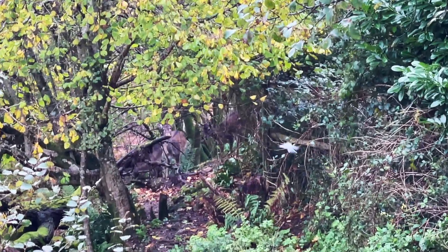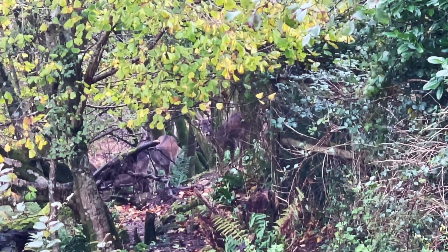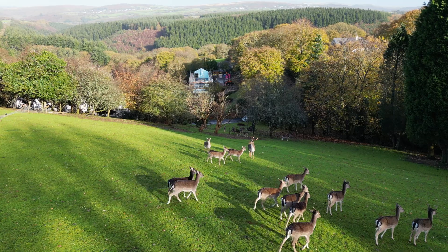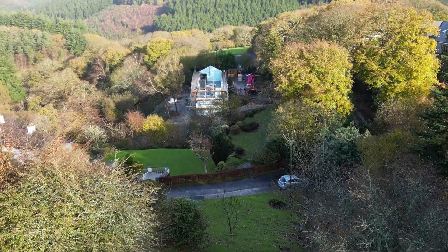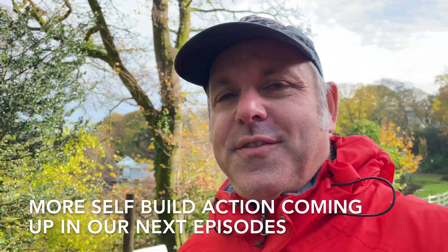From the top of the scaffolding I can see two baby deer as well. Typical isn't it — we've finished the steels and now the sun's come out. Honestly, living in the West Country.